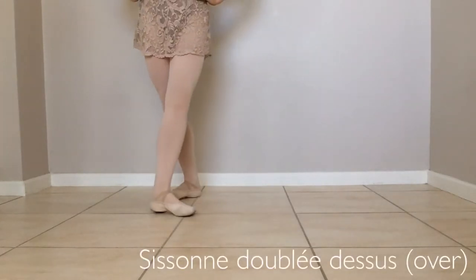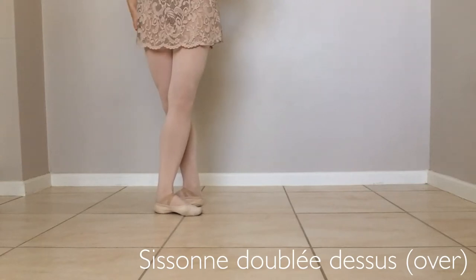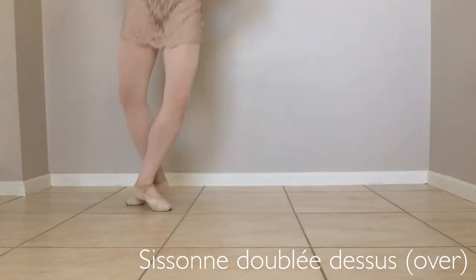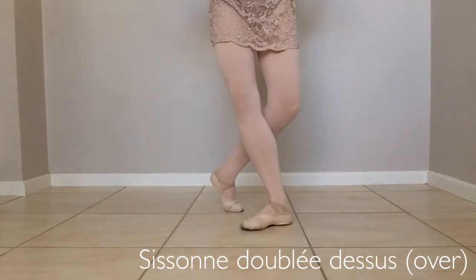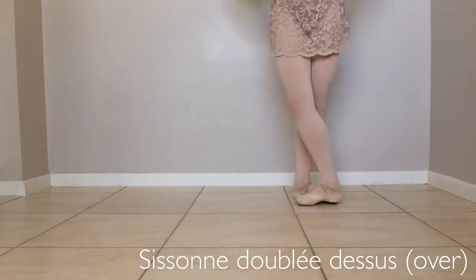A sissonne dessus. Let's begin with the right foot devant. Our back foot will travel to the front. So, we see sissonne, coupé, assemblé over. Sissonne de bleu, dessus, over.